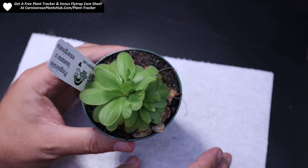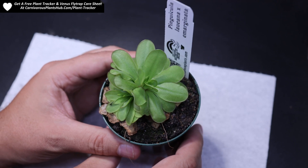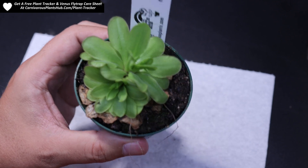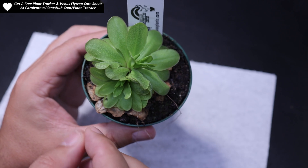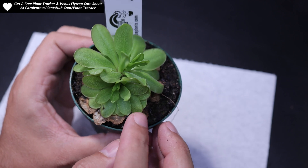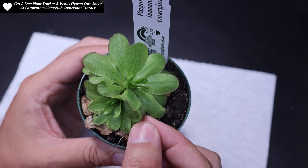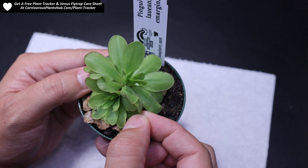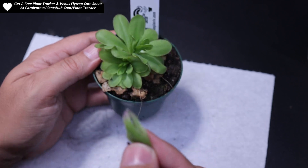I'm going to show you two different ways you can get these pullings. The first way is pretty simple — if you don't want to disturb the plant much, the best way is to find a leaf that's kind of underneath. I don't like taking from the top because it hurts the aesthetics of the plant and you don't want to take too many leaves. I look for leaves that are tucked underneath but still healthy, then just grab the leaf and give it a tug.